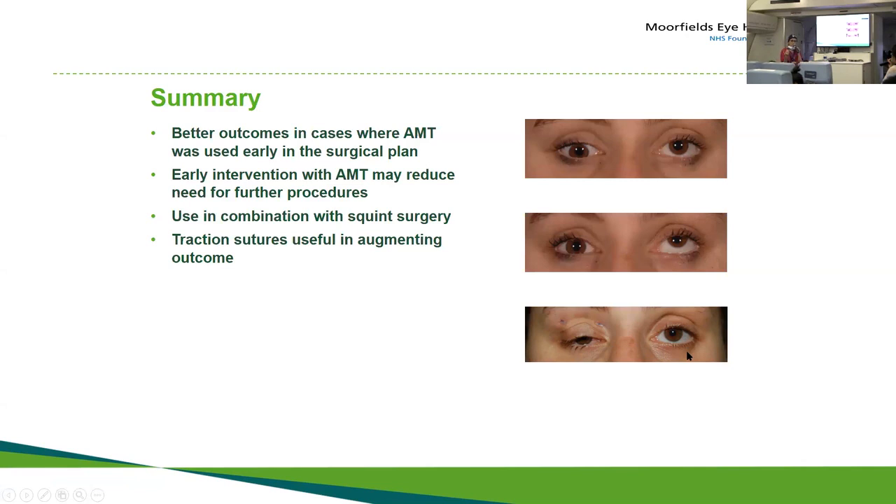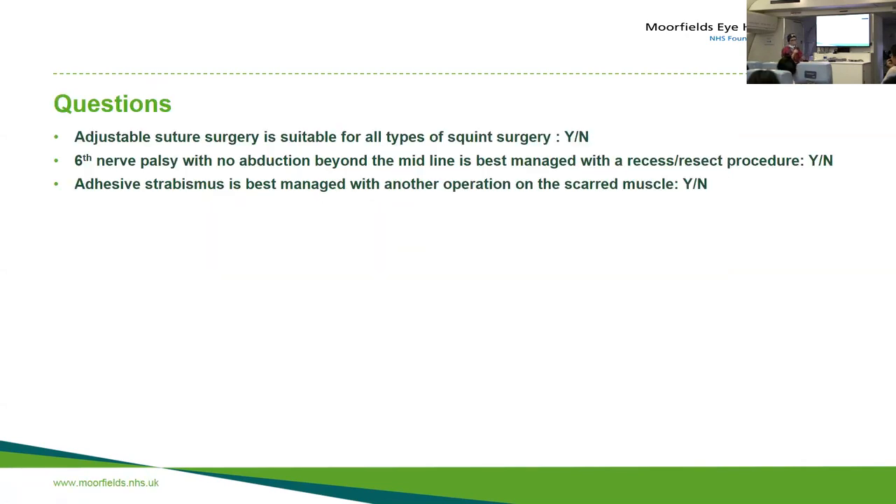These are the traction stitches I put in with Prolene. This is a girl who had had seven or eight operations on the vertical muscles; she couldn't move the eye at all. We did the surgery, put traction stitches in, and I put an amniotic membrane graft in — she's not perfect, but she is better than she was. So: is adjustable suture surgery suitable for all types of patients? No — not all patients will tolerate it. A sixth nerve palsy with no abduction beyond the midline is best managed with a transposition. And adhesive strabismus is not best managed with just another operation on the scarred muscle — you've got to cut away the adhesions, and that's where amniotic membrane comes in.